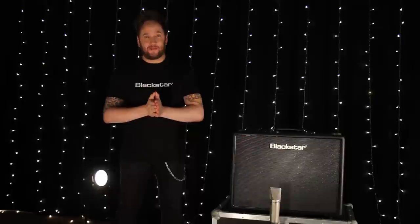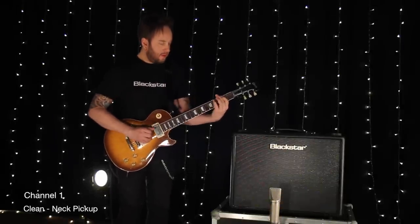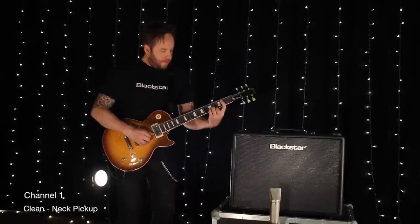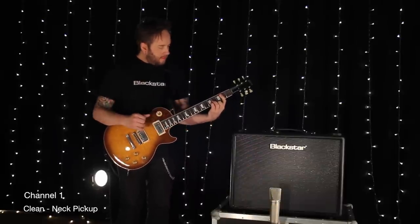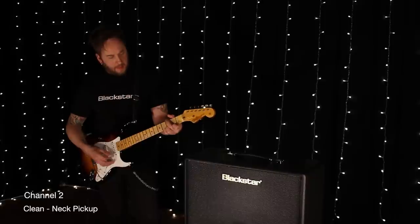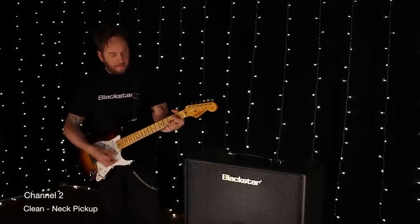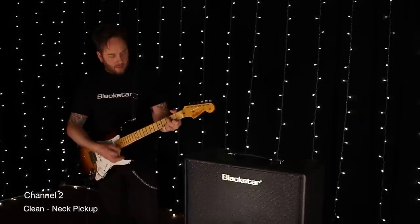Let's hear how great it sounds. The Artist.